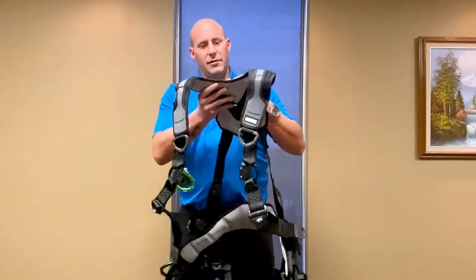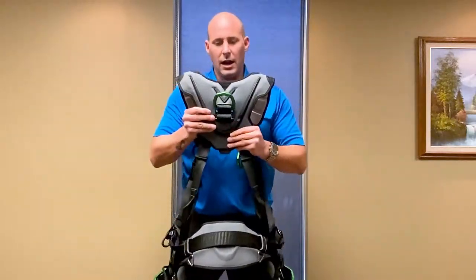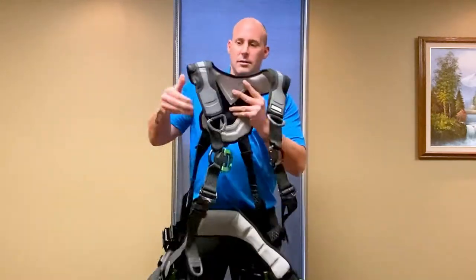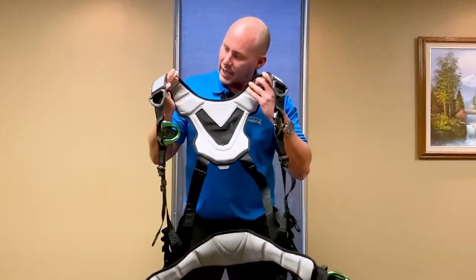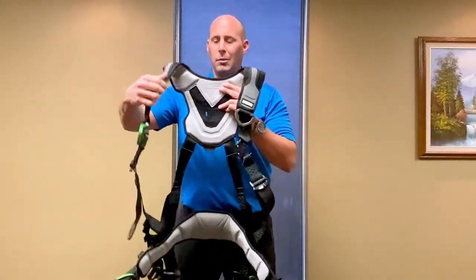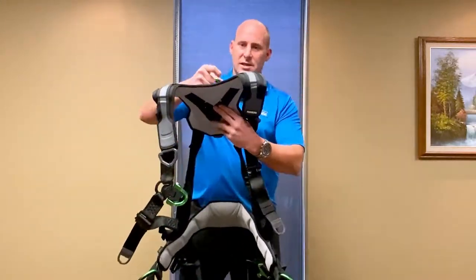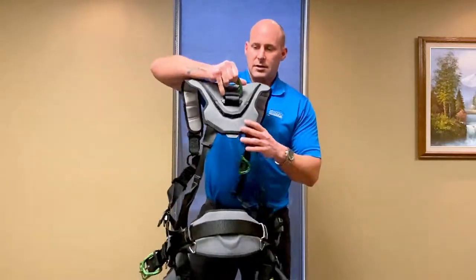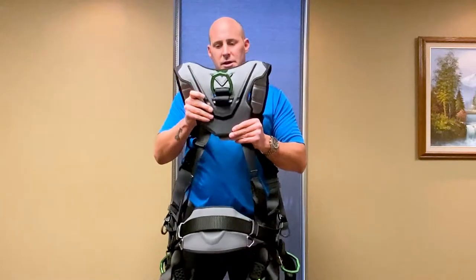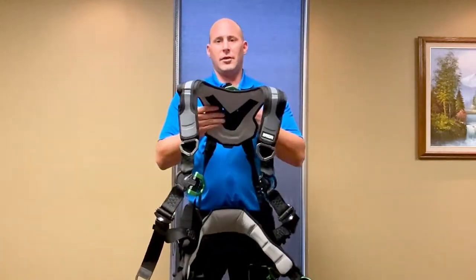First off, we have the super nice V-Flex V-Form style padding on the back here. You see the nice design, the way it's shaped — it has some really nice foam padding that kind of contours to your shoulders and helps prevent chafing or pressure points. It has some really nice breathability with open cell technology to help with heat stress. Heat stress is a big thing in construction and hot environments — one of the bigger concerns is guys complaining that their harness is too hot.